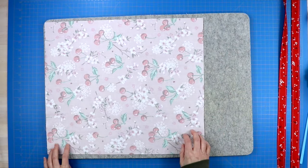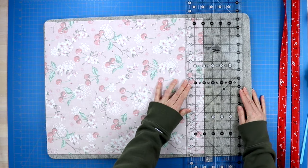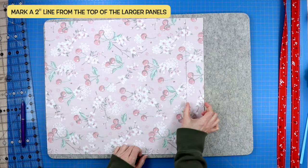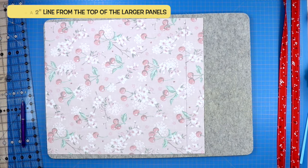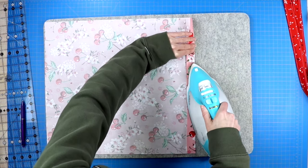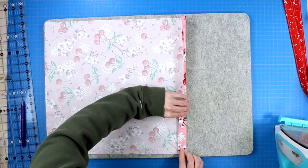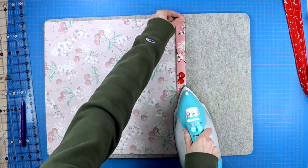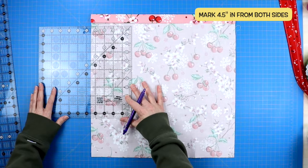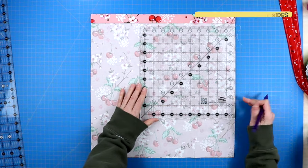Grab one of your main pieces of fabric and along one of the short edges — the edge you want to be the top of your tote bag, one of those 16-inch long edges — draw a line two inches down from that top edge all the way across. Then take that top edge and fold it down towards where that marked line is and press a crease in place. Then fold that top edge down one more time pressing it in place.